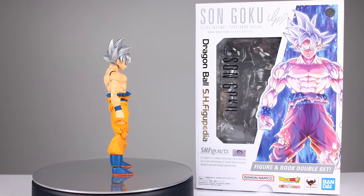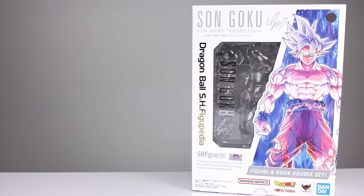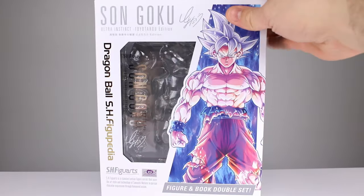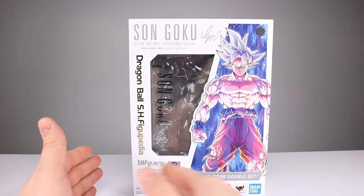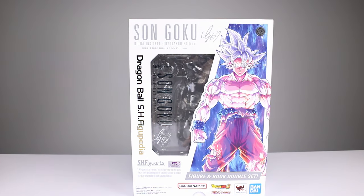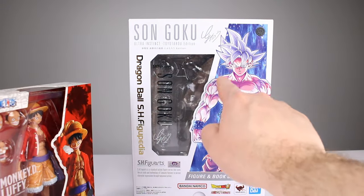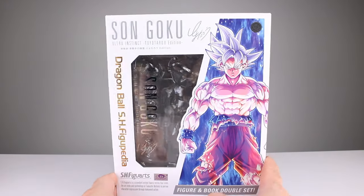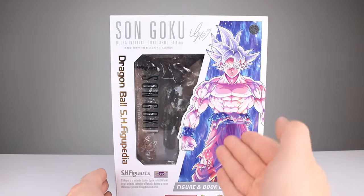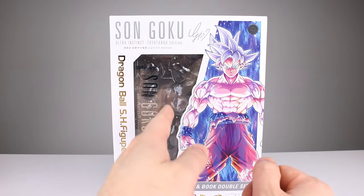We'll keep it kind of a quick video but some information will be provided. So let's get it off the stand and take a closer look. Before we look at the figure I do want to take a quick look at the packaging. It is special packaging — we have this giant box. Here's a Luffy package for comparison — you can see it's a much bigger package, and you can see inside the standard packaging is in there. It is a big fancy package. I do think it looks very nice. Love the artwork here that the figure is based on.